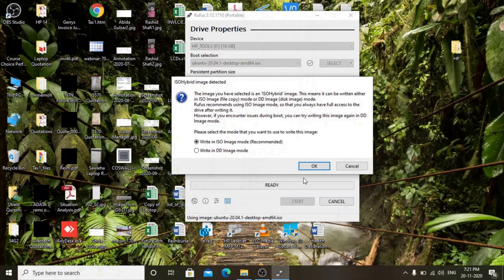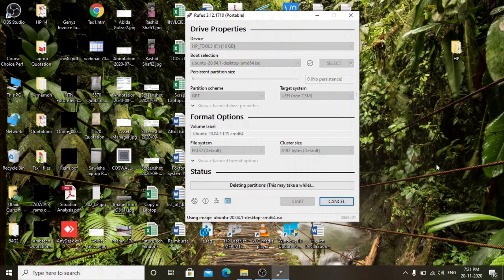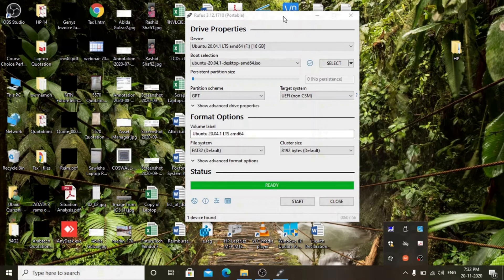Click Start. We recommend selecting Write in ISO Image mode. Now it has started. I am pausing right now. The Rufus Utility has made the USB bootable.